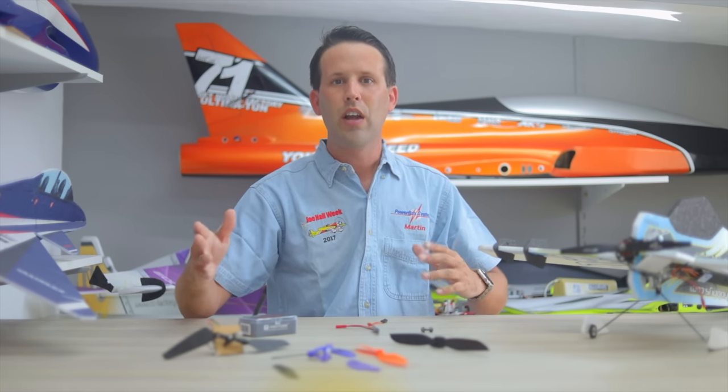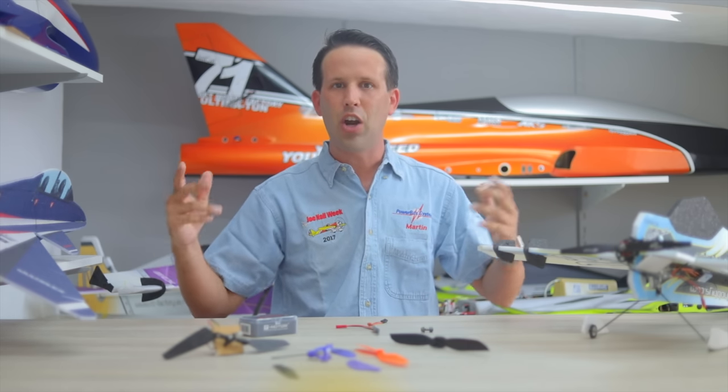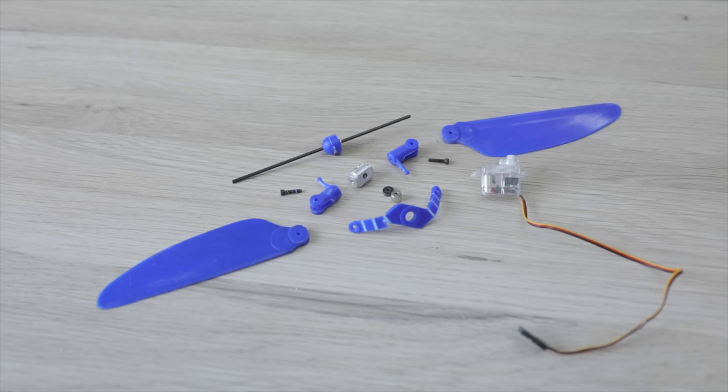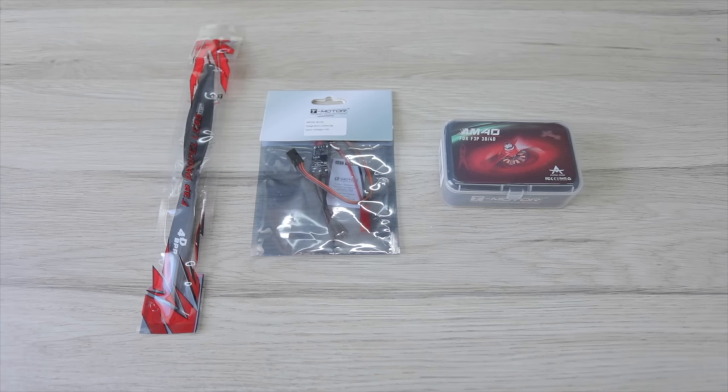In my case though, I just wanted something small that I could chuck in the back of the car, go fly and have some fun with it, all without needing loads of maintenance and a load of delicate parts. That's why when I saw that T-Motor had brought out their own 4D combo using an entirely different solution, I had to give it a go.